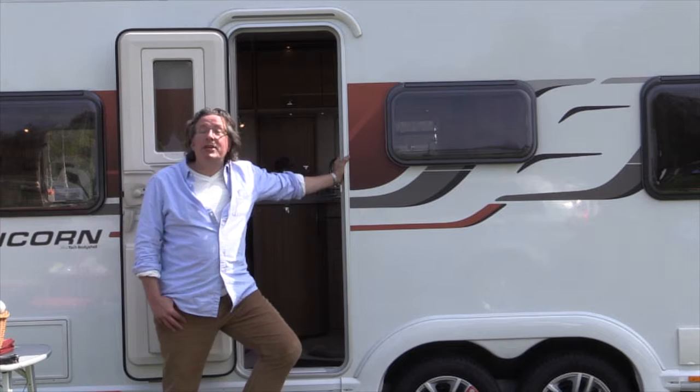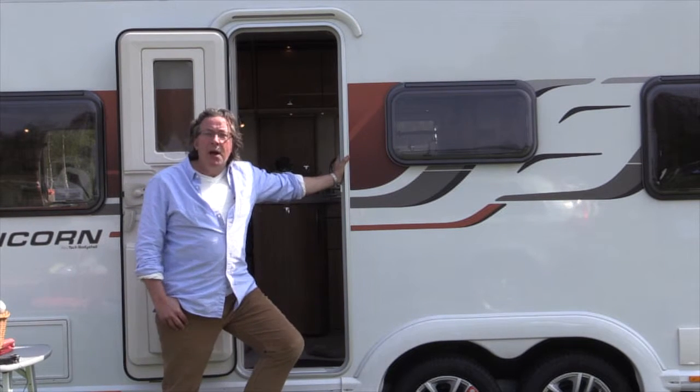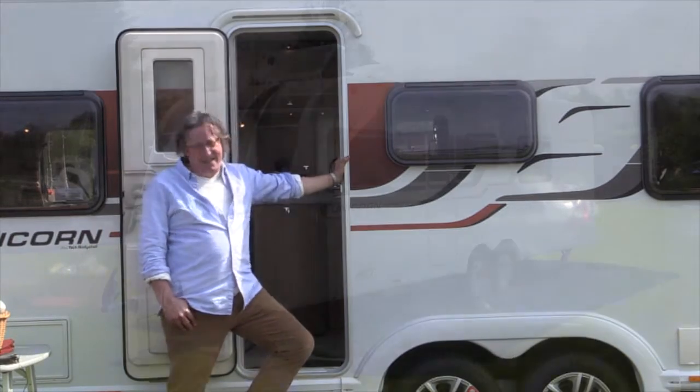Hello, welcome to Monica's Caravan Cooking series. You find me leaning against the very impressive Bailey Unicorn Barcelona. Now I don't speak Spanish, but no matter.